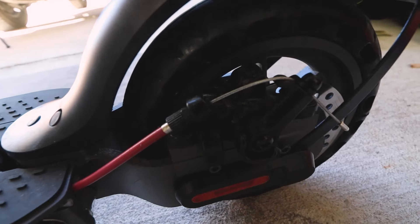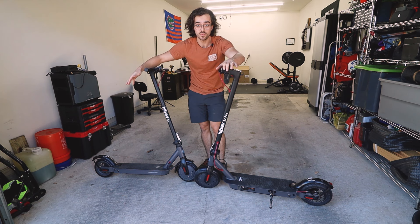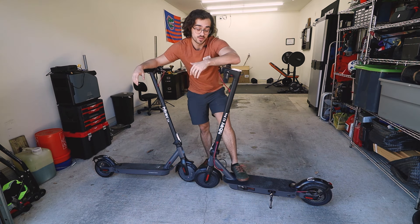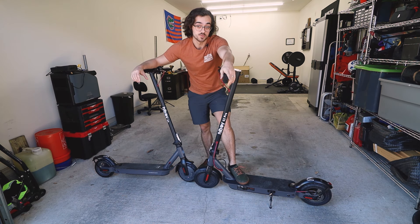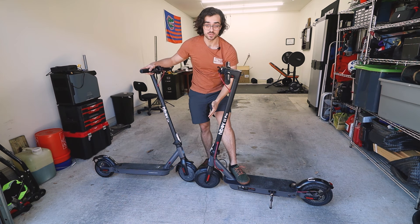The brakes look to be pretty much the same on the S2 versus the S2 Pro. You might be asking yourself, why do you want the 500 watt versus the 250 watt motor? Because this can get to speed faster and it can climb hills a little bit more efficiently. And what's wrong with more power? The larger wheels will also take bumps a little bit nicer than the smaller wheels as well.